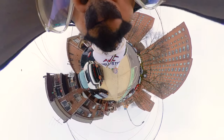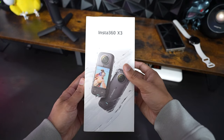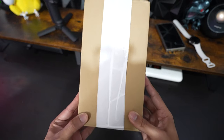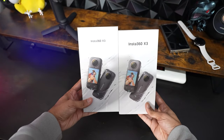This camera has taken my videography to a whole other level. Yep, you're watching that correctly — I loved my Insta360 X3 so much I got a second one. Let's do an unboxing.